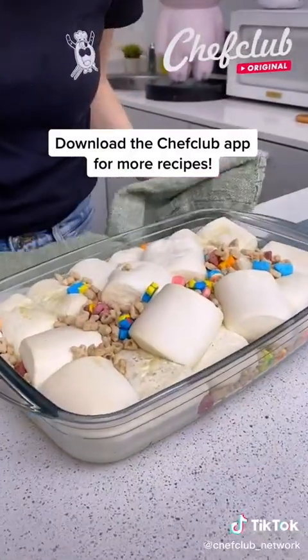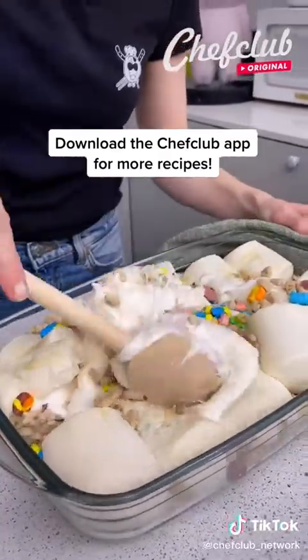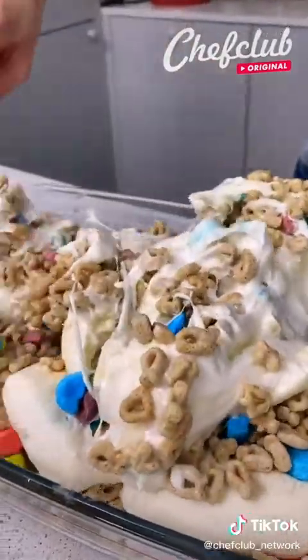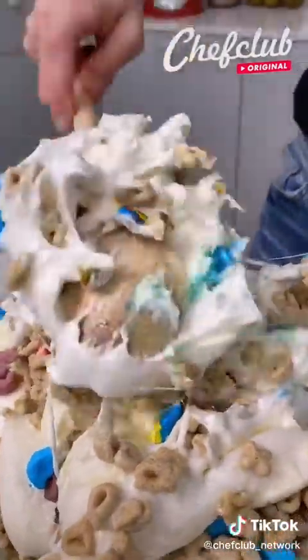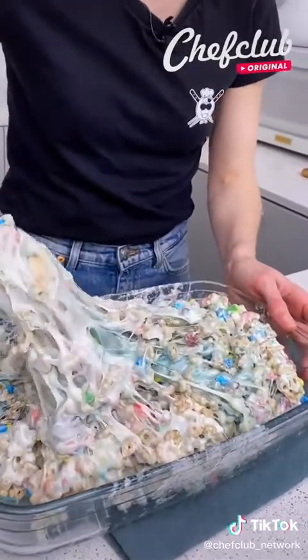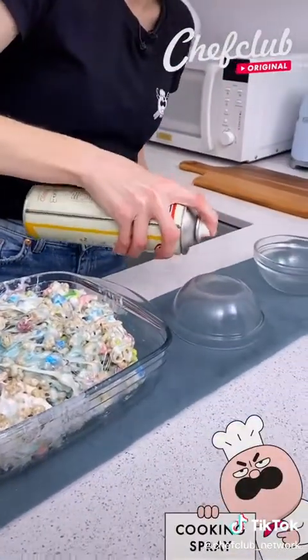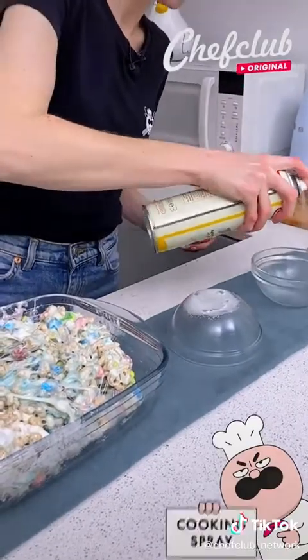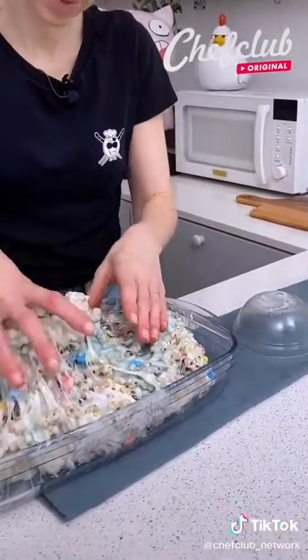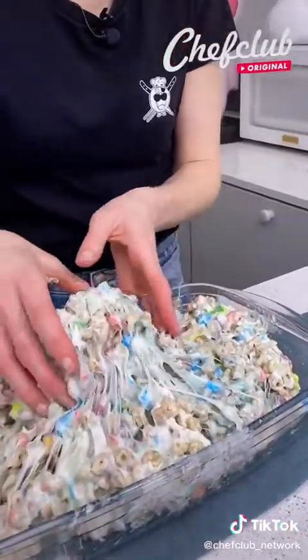The marshmallows are out of the oven, and now we're going to stir this all together. The butter is all melted on the bottom. I'm just going to get this all sorted together — you can see our marshmallows and cereal well combined. I'm just going to take some non-stick spray and spray the outside of one bowl and the inside of another, and also a little bit on my hands. It's just going to help so we can pick up our cereal without it sticking.